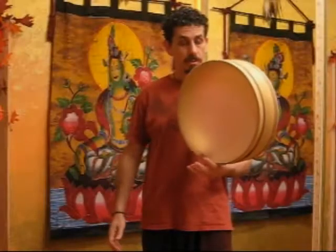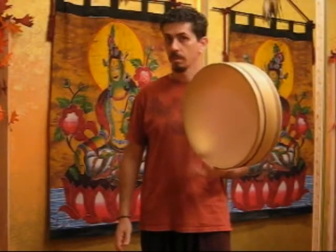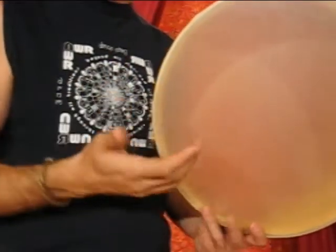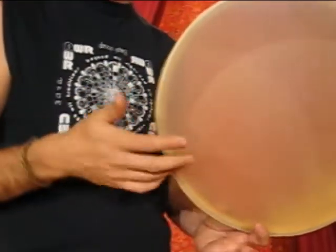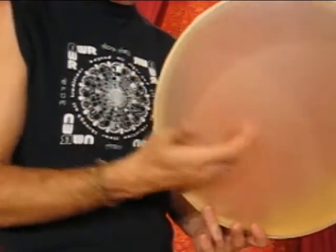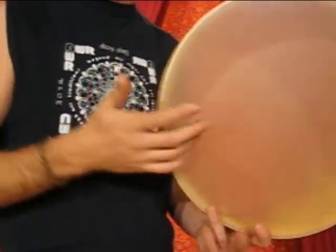With the drum secured in this way, the fingers on your non-dominant hand are now available, and your dominant hand is now entirely freed up for a variety of techniques. This dominant hand technique for producing the bass and high tones is the same as it is for seated position. You will notice, however, that the technique for making the Ka sound while also holding the drum can be quite challenging.